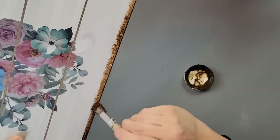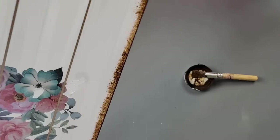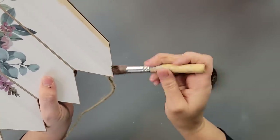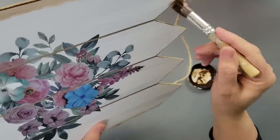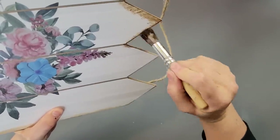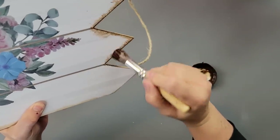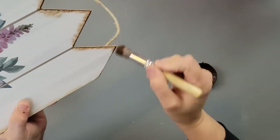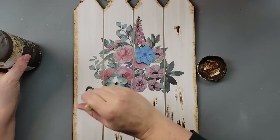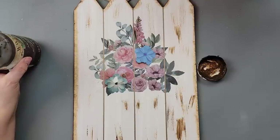I blended the wax in and went around again doing some brush marks along the edges — top, bottom, and sides — and then did some distressing along the middle just to give it that rustic outdoor wood look. If you don't like distressing, you can skip this part. After it was dry I used my little heat gun on it for a bit to make sure it was fully dry.